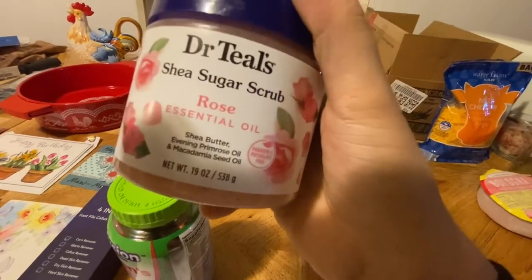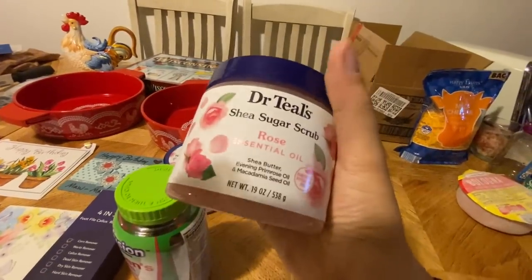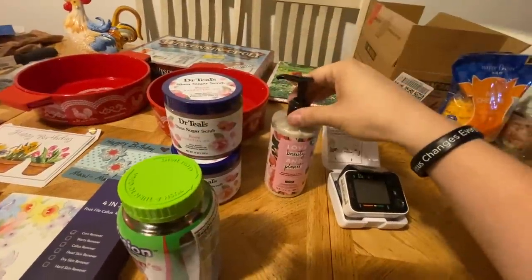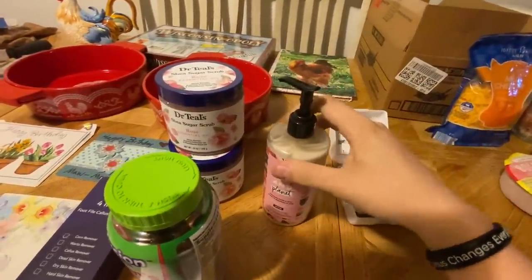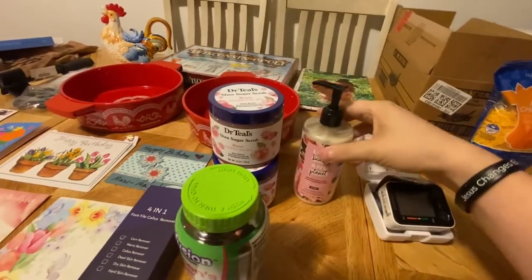There's a lotion and essential oil or shea butter. Mama used to get these all the time but I haven't seen her get any in a while. The lotion — Papa always uses lotion because his ankle gets dried out. He had an accident in the mines a long time ago and his ankle is always hurting real bad so he puts lotion on it.